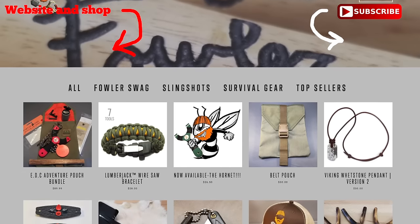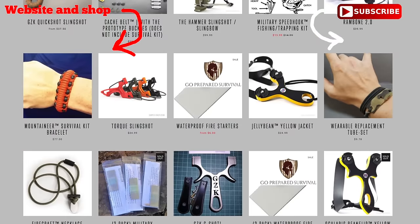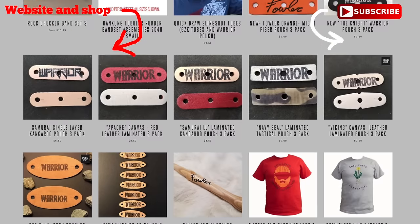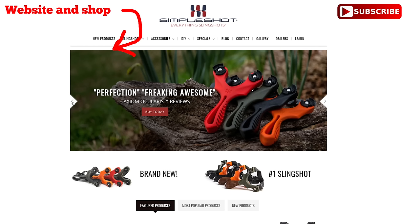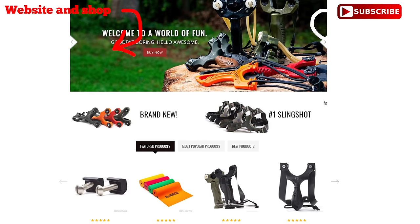Subscribe by hitting the link in the top right. Hit the link in the top left for FowlersMakerYourMischief.com where you can get your slingshot, survival gear, replacement bands, and a little bit of everything you see me playing with in the videos. And if you're looking for a slingshot we don't carry, you can probably find it on Simpleshot.com — check them out, link below and in the description. Fowler out.